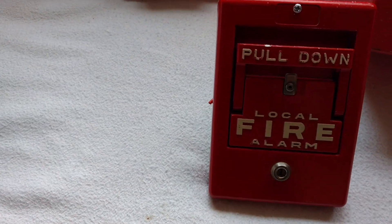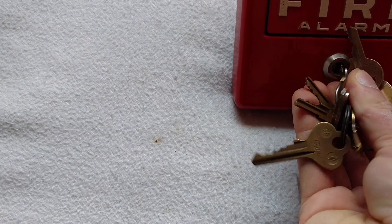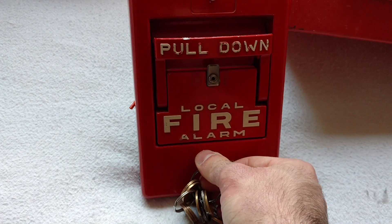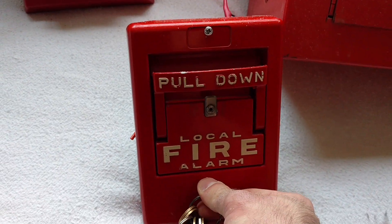If you're wondering what this key right here does, this is actually an auxiliary switch. So this could be wired up to do various things — like in a two-stage system, it could switch over to a general alarm.